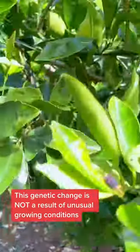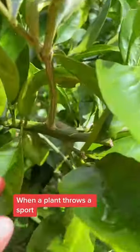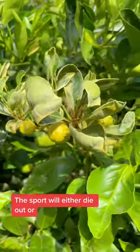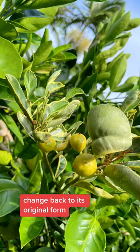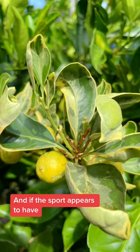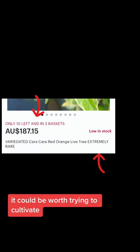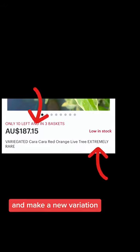This genetic change is not a result of unusual growing conditions. When a plant throws a sport, it is not usually a problem. The sport will either die out or change back to its original form. And if the sport appears to have characteristics that would be desirable, it could be worth trying to cultivate and make a new variation.